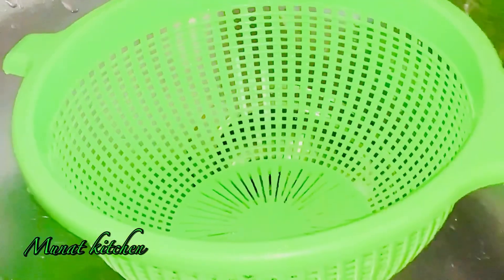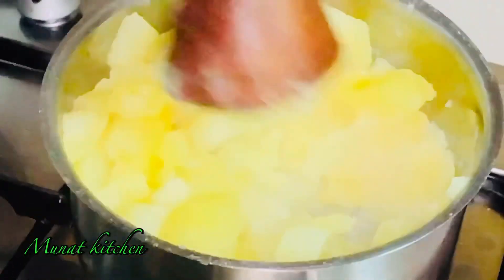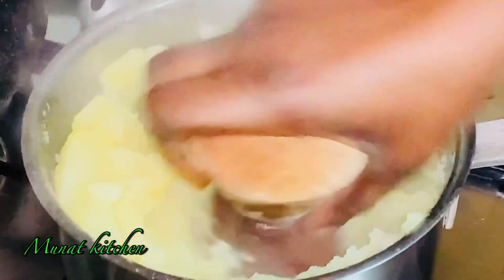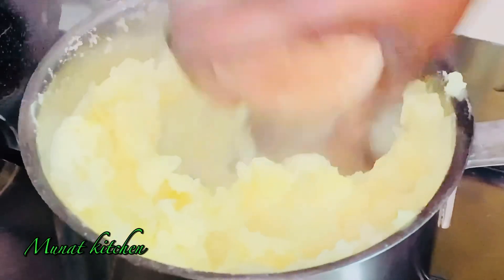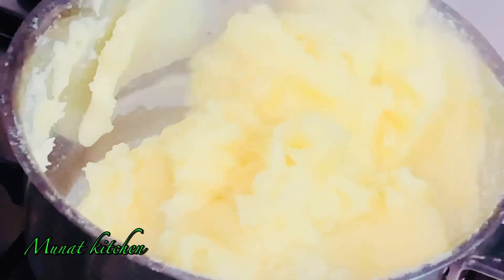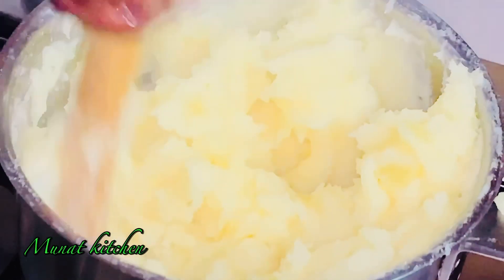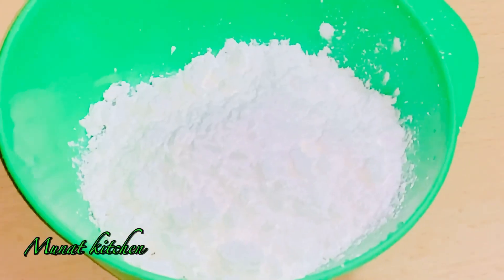Time to add it into a strainer and strain all the water from it. After straining, I'll add it back into the pan and use my etha — etha is a Ghanaian tool that we use to mash things like potato, plantain, and many other things. I'm using the etha first to mash it very well to get a lump-free result, and after this I then use my spatula.